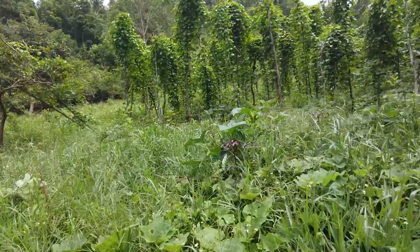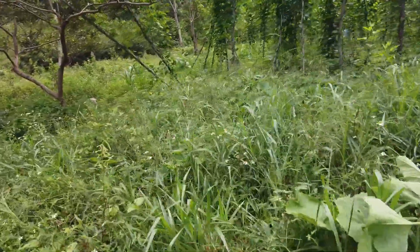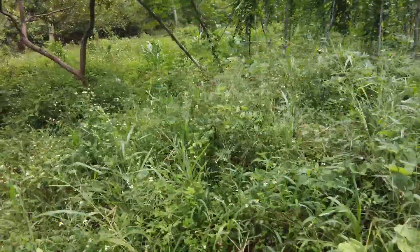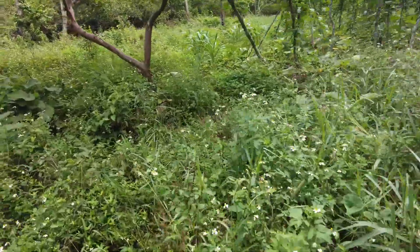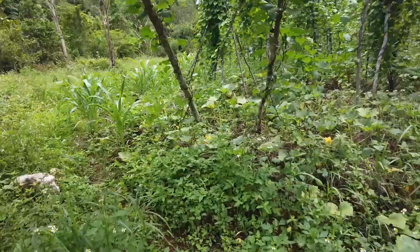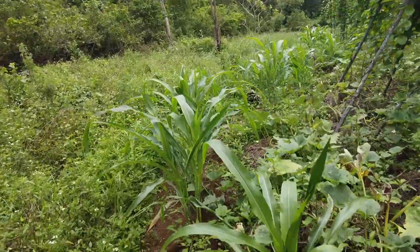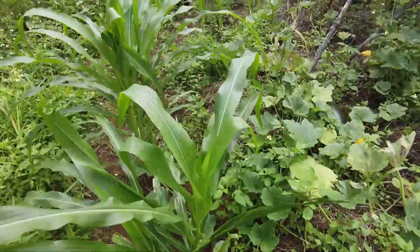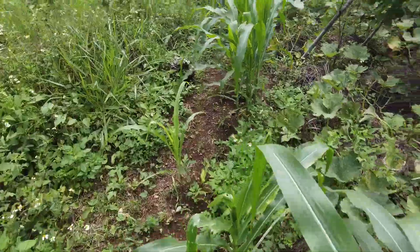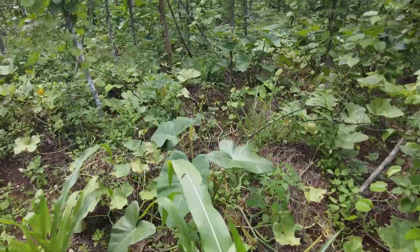This side has about 600 YAM hills, and this time we'll try to do close to 500. So over 1,000 YAM hills in all. Some corn is planted up over this side, pumpkin in between, and this side we've already weeded out.